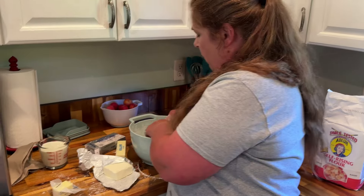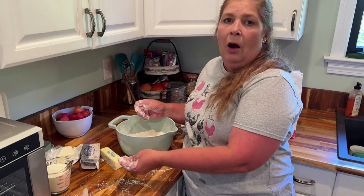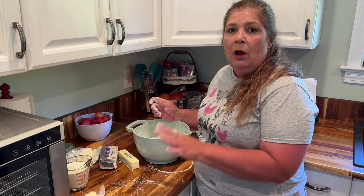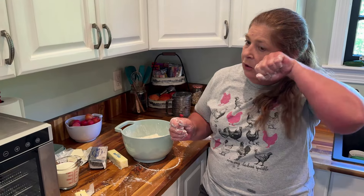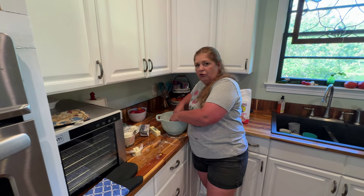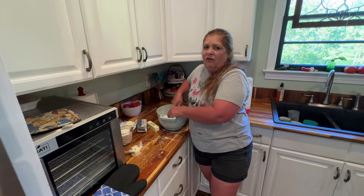It gets kind of expensive if you're just doing that for one thing, and then your buttermilk sits in the refrigerator and tends to go bad. But if you do the milk that way, the best thing to do is do that first, because you want to stick it in the refrigerator so the milk will be curdling while you're getting everything else ready. The milk will start clumping up — I know it sounds kind of gross, but you can't taste the vinegar at all. We have made these biscuits like that before.